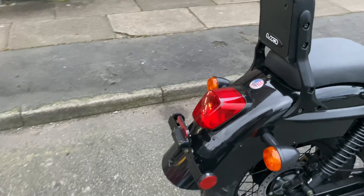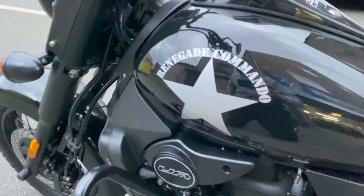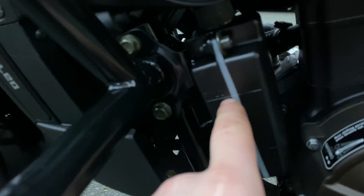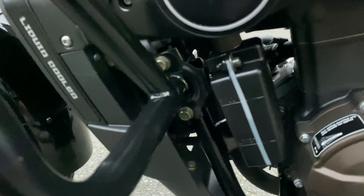You've also got an external cooling bottle on this vehicle that you need to check regularly. As you can see, you've got a lower mark here and a higher mark here. You want the cooling level to be bang in the middle, which it is on this — so that's perfect.